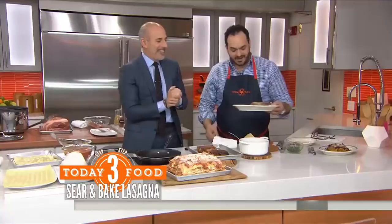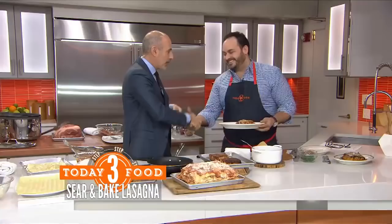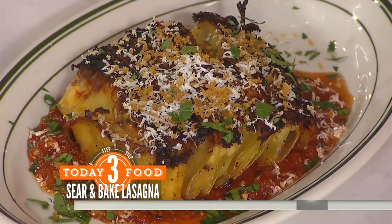He also brought chicken wings from the restaurant as well. Such a pleasure — great to see you, thank you so much. You can find all of our recipes at today.com/food.